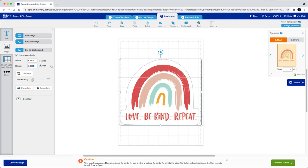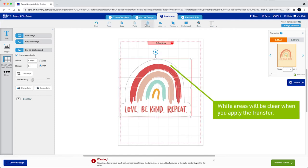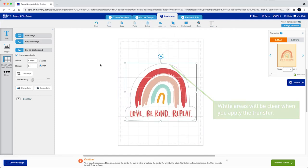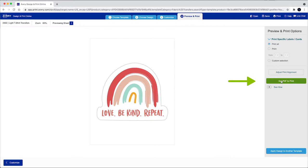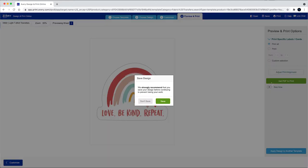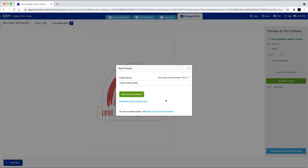Please note that any white areas in your design will be clear when you apply the transfer. When you're happy with your design, click Preview and Print. When you choose Get PDF to Print, you can save your design to a free Avery account so you can come back to it later.